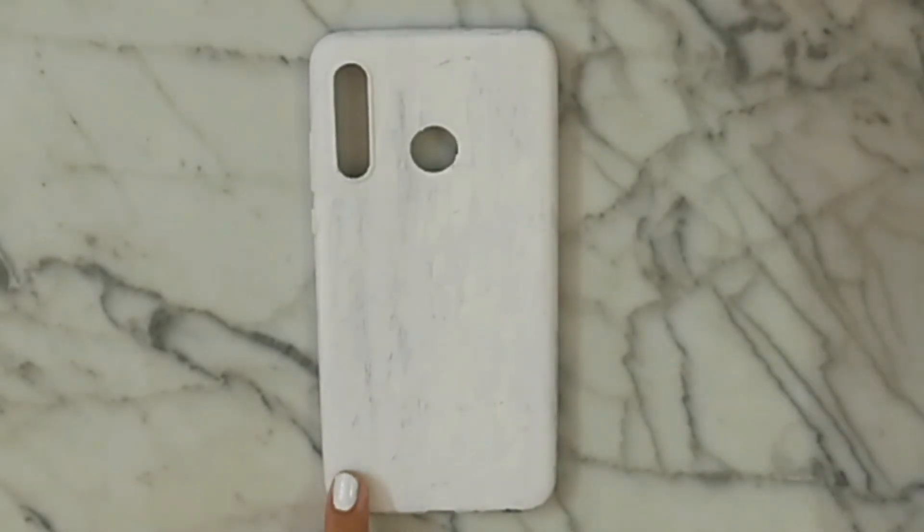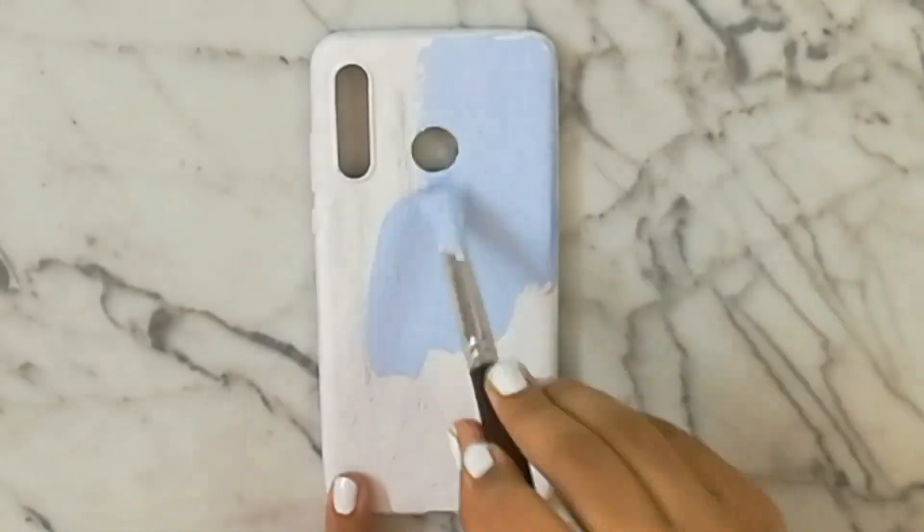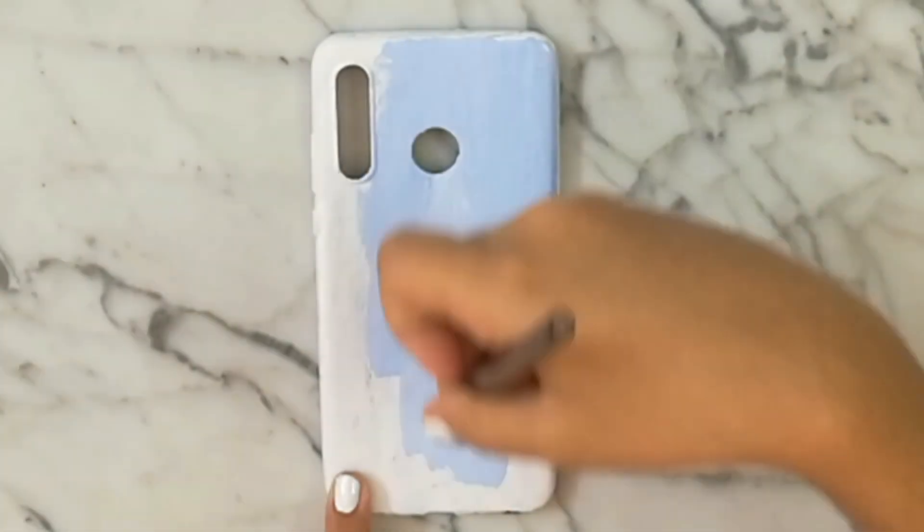For the next phone case, I decided to make the background ocean blue, and I love this color so so much — it's really cool and really cute.